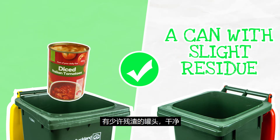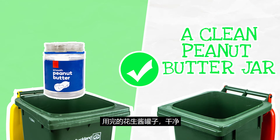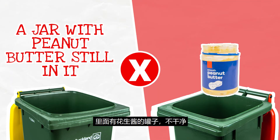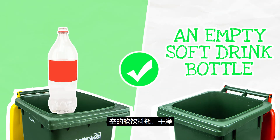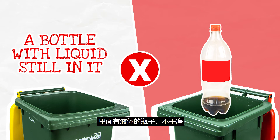A can with slight residue, yes. A can with food still inside it, no. A clean peanut butter jar can be. A jar with some peanut butter still in it, isn't. An empty soft drink bottle, yes. A bottle with liquid still inside it, no.